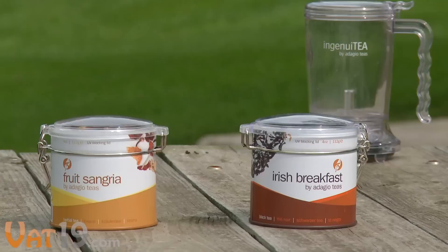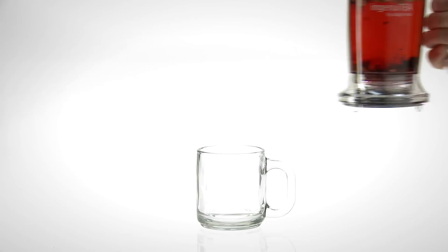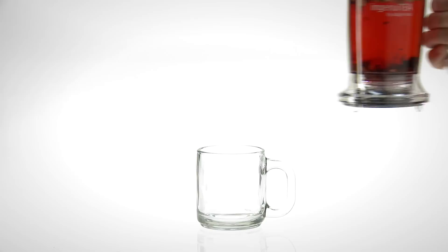Complete the gift with an attractive 4-ounce tin filled with enough tea leaves to make 50 cups. So quit teabagging and step up to the big leagues with Ingenuity. Buy it now at Vat19.com, purveyors of curiously awesome products.